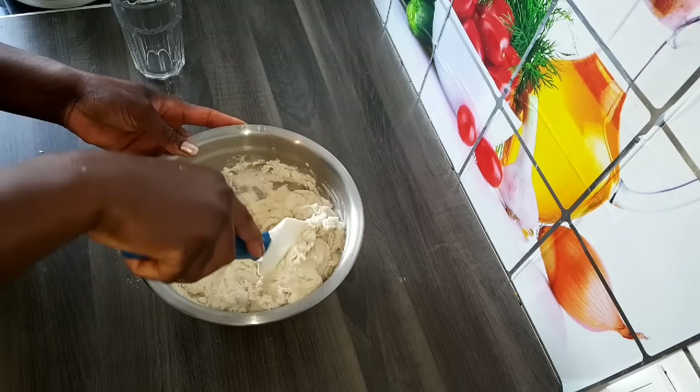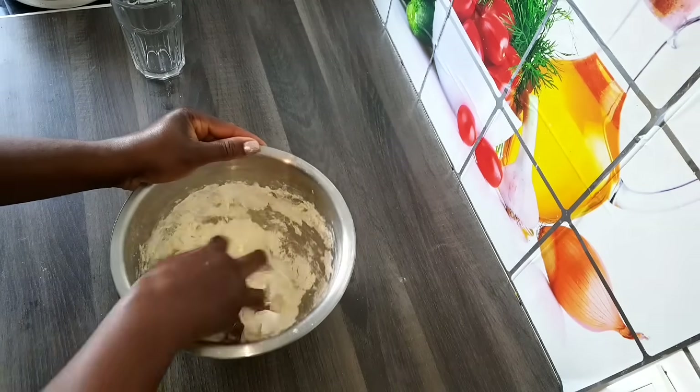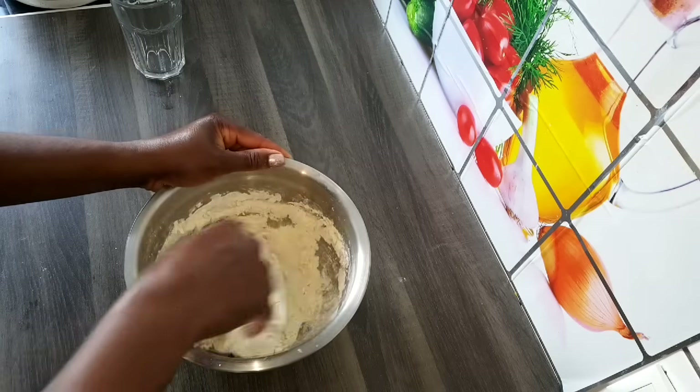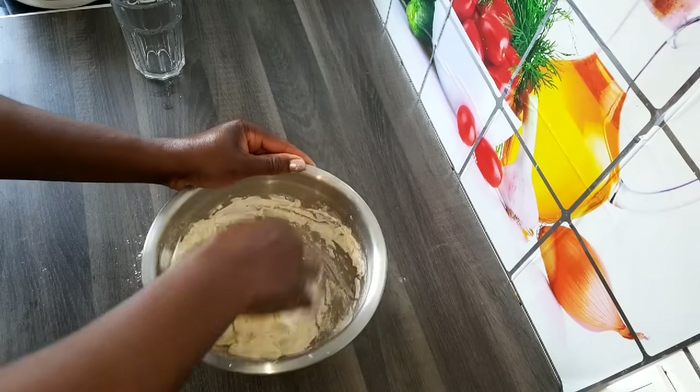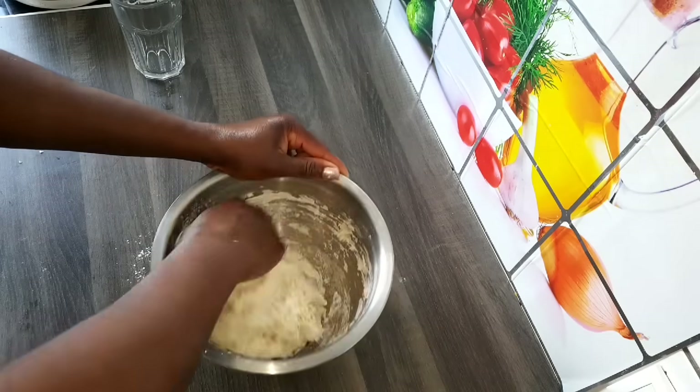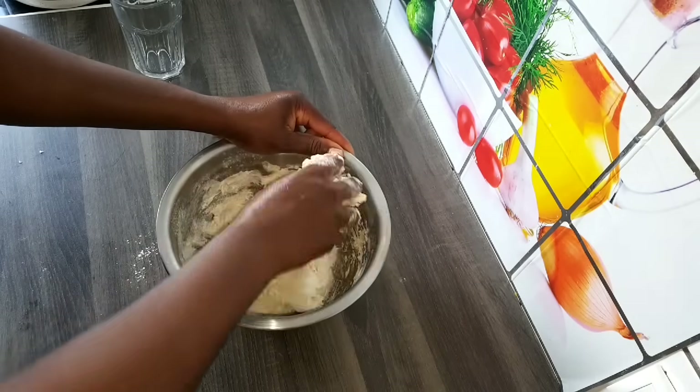Guys, you can make pizza in the village. If you're in Nigeria, you can make pizza in the village — you can use firewood to make pizza. If you don't have an oven, you can still make pizza. Just get all the ingredients together, get your pan, and make your pizza.